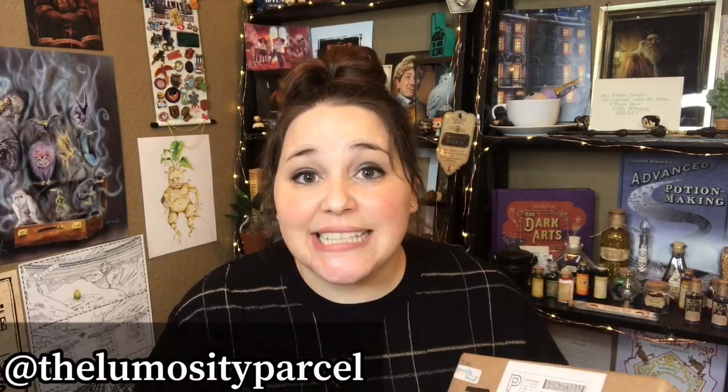I am so excited to share this box with you guys. This is a brand new Harry Potter subscription box. I actually found them on Instagram — a friend had tagged me in their rep search and I entered and was chosen as a rep, which is crazy to me. I've never been a rep before.